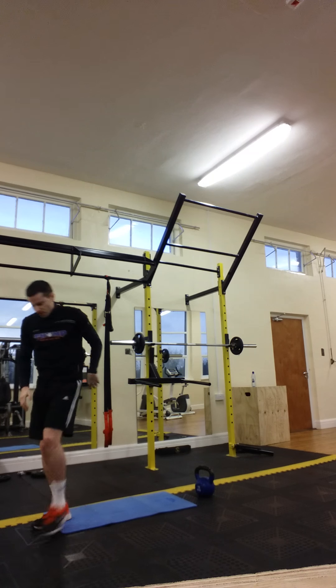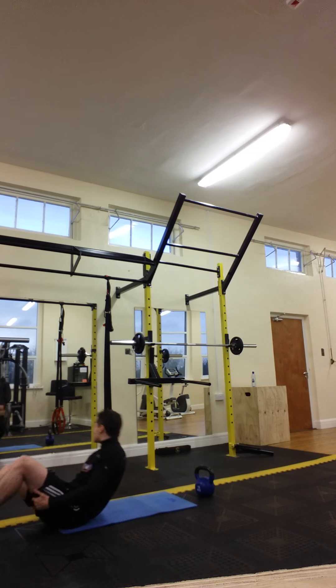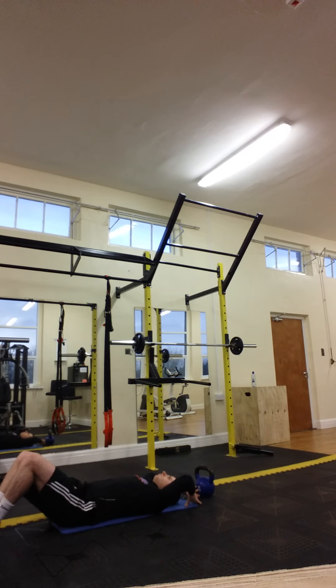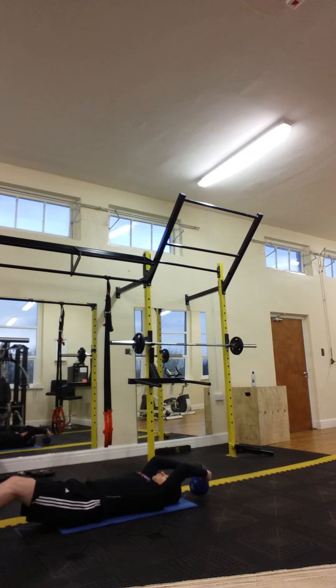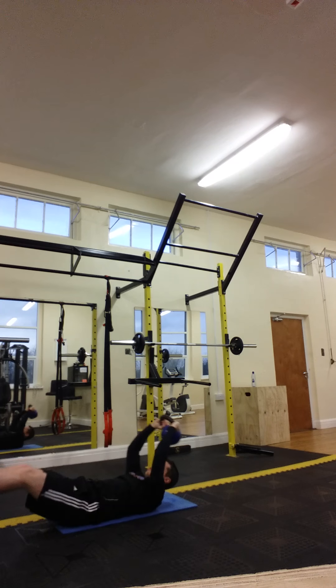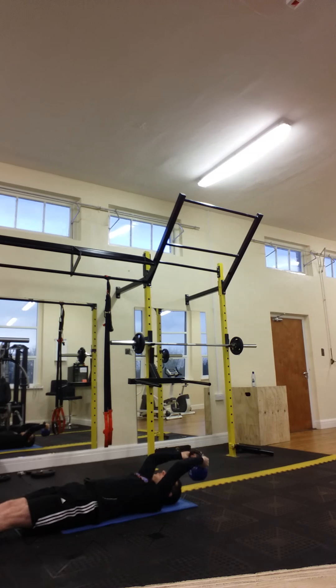Back to the mat and we're going to use the kettlebell — it's going to be V-ups, wavy V-ups. Get the legs out straight and bring the hands and the feet to meet. Don't let the feet touch the floor.